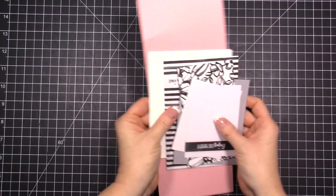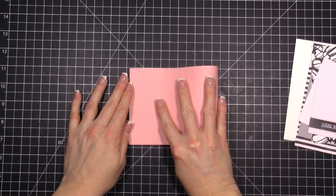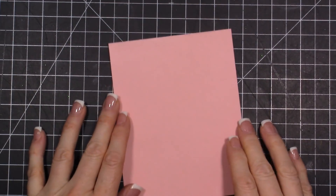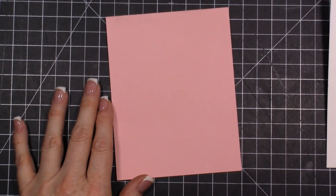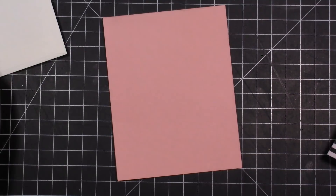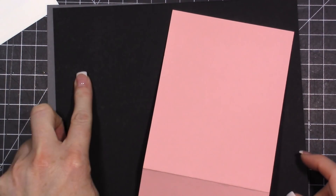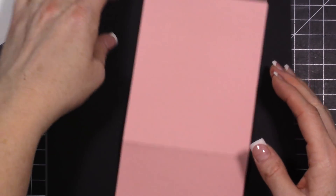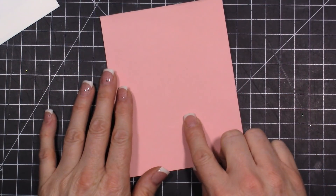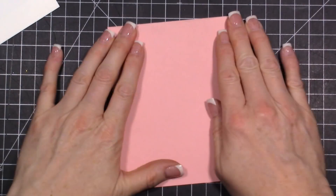Let's get started because there are three cards to put together. For the first one, we're starting with 8.5 by 11 cardstock, cutting that in half to give us a 4.25 by 5.5 card. You'll want your powder pink cardstock cut in half, saving the other half for layers on another card. To make all three cards, start with a piece of basic gray, a piece of basic black, and a piece of powder pink — cut all of those in half for your card bases, using the remaining pieces for layering.